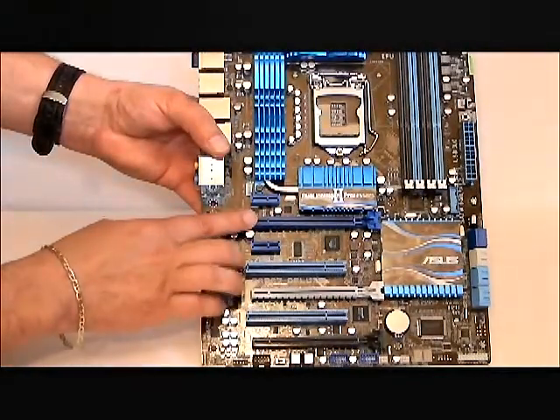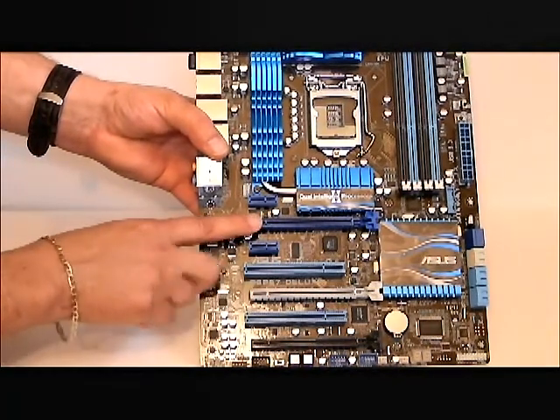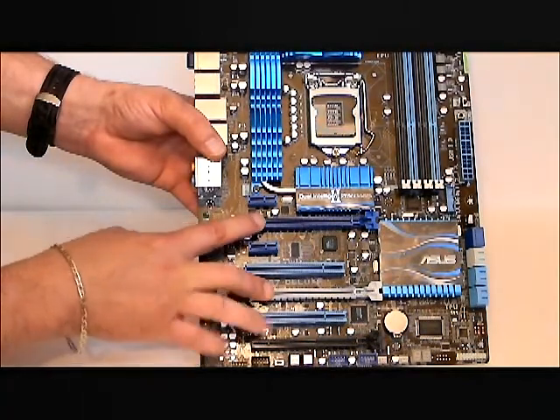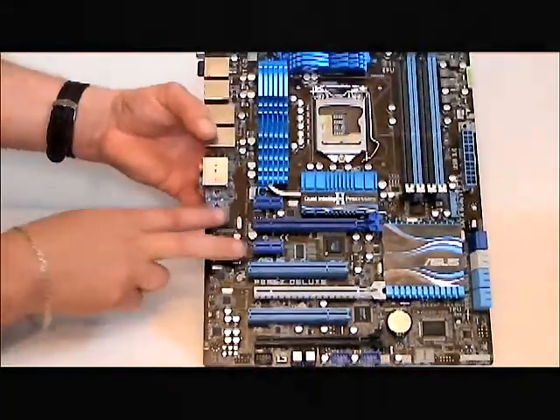There are three PCIe slots. Two of them — the bottom one is an X16, the top one is X16 as well, but if you were to run SLI you're going to get eight X each. With three cards, you'll get four X each. There are also two PCI slots and two PCIe 1.0 slots.